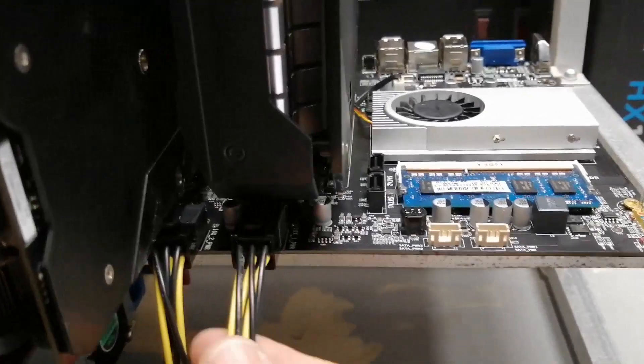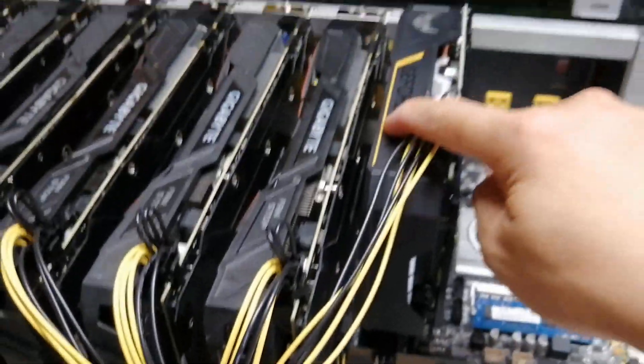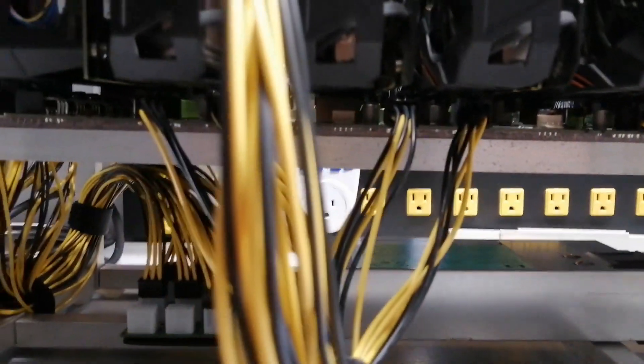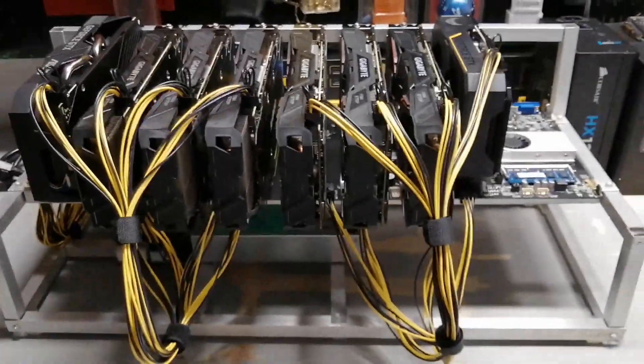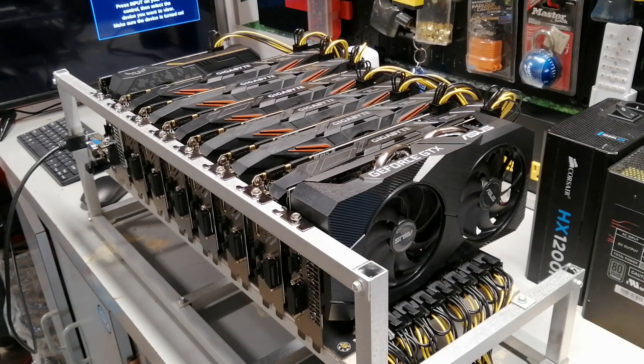We are at the back side now. As you can see, I get the power for the GPU from the board. Let's connect the monitor, keyboard, mouse, and Wi-Fi. All right, let's fire it up.